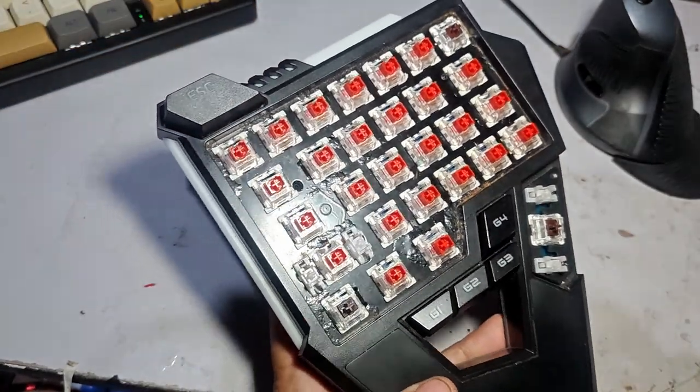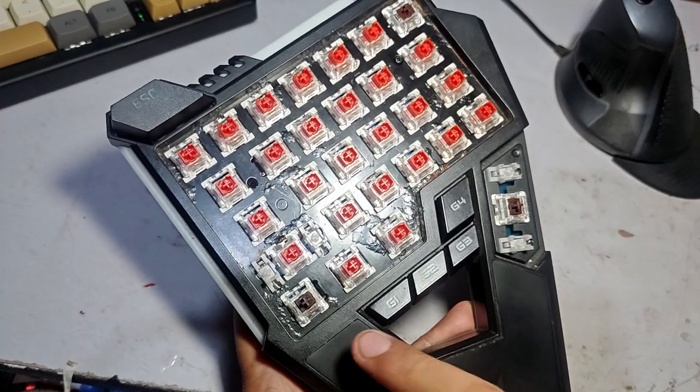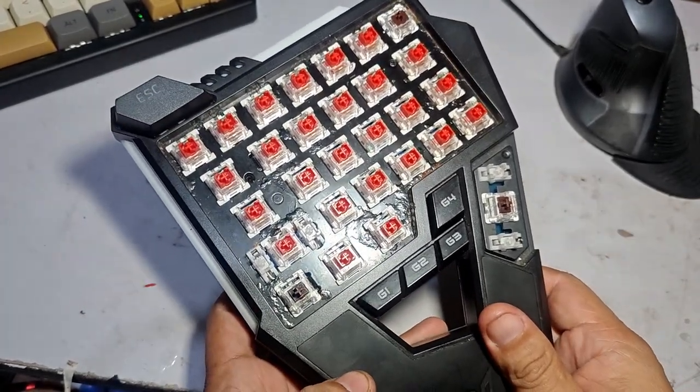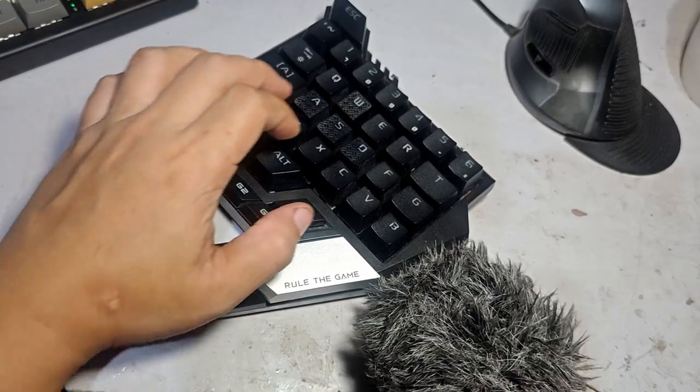We're done turning all these switches into hot-swappable. This mod will not be complete if we don't enhance the sound profile of this keyboard. This is the unmodded sound of the FlyBG Scorpion D1.